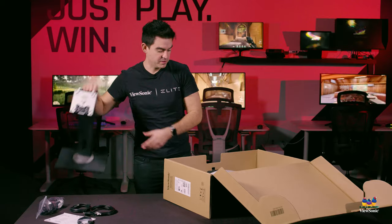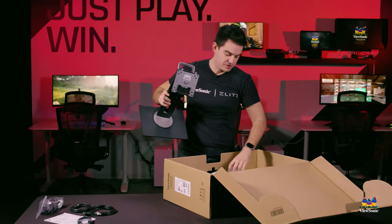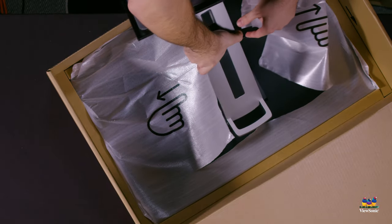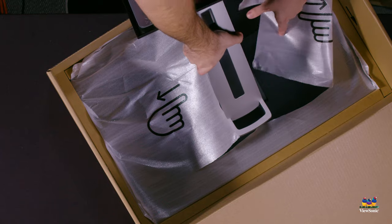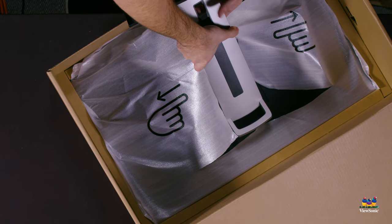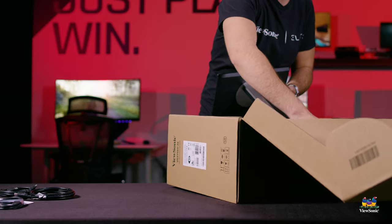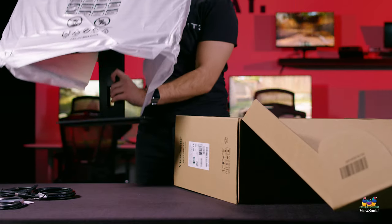To connect the stand to the monitor, it's very easy. Just pick the stand up, open up the packaging on the back of the monitor — it's designed to tear open — insert the monitor head into the monitor stand, click them together, and then you can pull the entire monitor out.